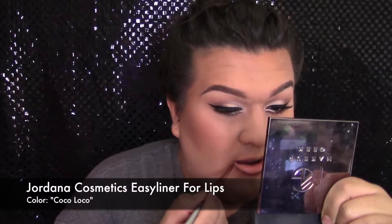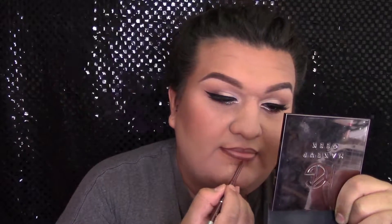Primero voy a agarrar este alineador de labios de Jordana Cosmetics en el color Coco Loco. Nomás le voy a dar definición a mis labios y hacerlos un poquito más grandes porque mi labio de abajo está un poquito más grande que el de arriba, así que tengo que alinear poquito más para que se miren bien. Y luego voy a agarrar un labial de Jane Airtel en el color Jezebel para rellenar donde no puse el alineador.